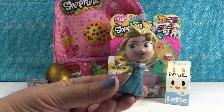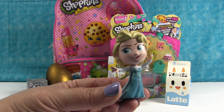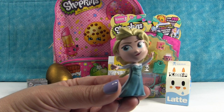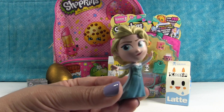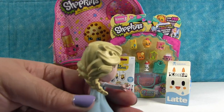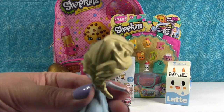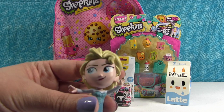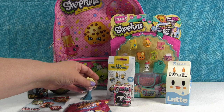Let it go, Elsa. No — that's not Let It Go Elsa. That's Fighting with the Mean People Elsa. She's a good Elsa. Cast a spell, Elsa. So there's Elsa, and her hair is very detailed on this. They did a good job with that.